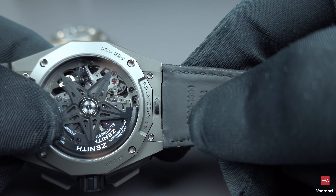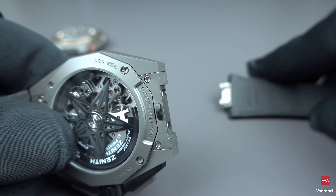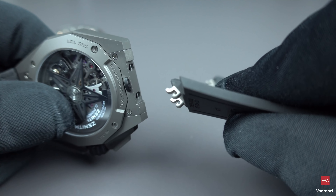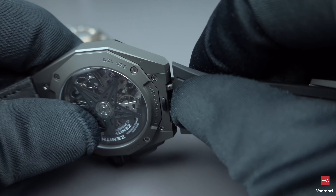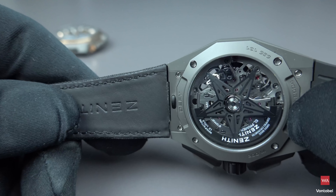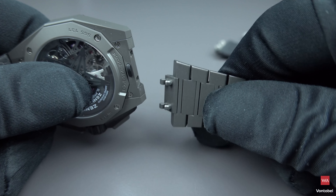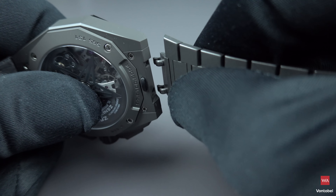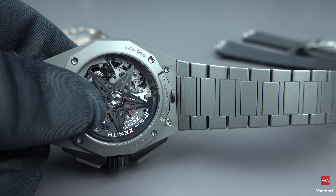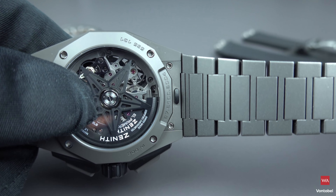Push the black button and it opens — really easy, really cool. Whatever strap you want to put on uses the same mechanism; you just slide it in. Here is the microblasted titanium bracelet — same procedure, you just clip it in. That's all you have to do. So easy, so smart, and it gives this watch the possibility to change — you are the boss. It's not the company telling you what to wear; you decide.